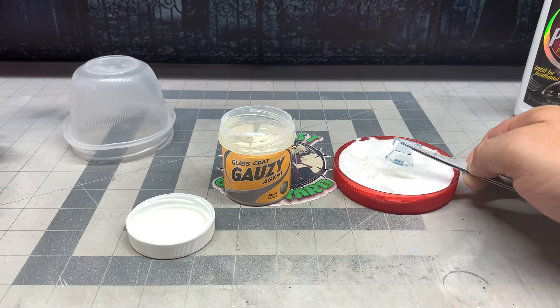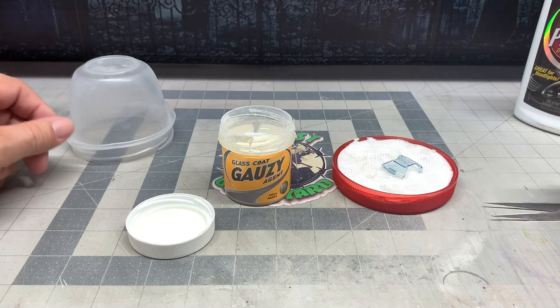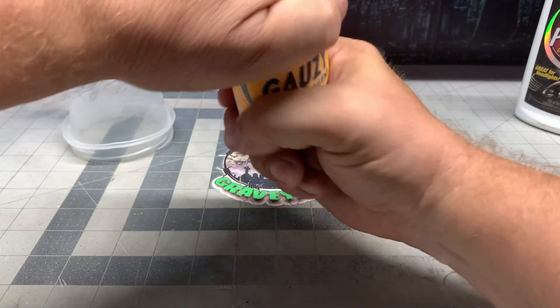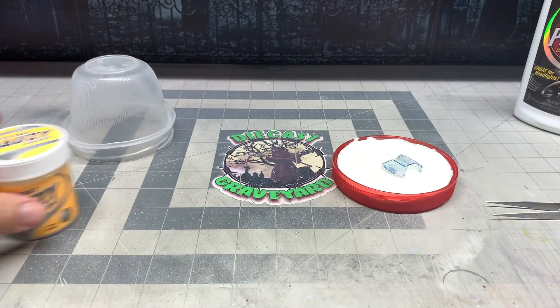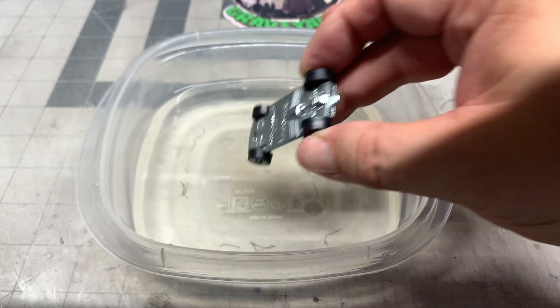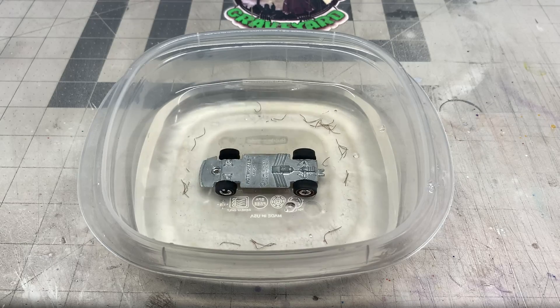Now this car was produced in the United States only, so the windshield in there is going to be clear. Later on there was a version of this car made called the Warpath, and they had blue windshields.